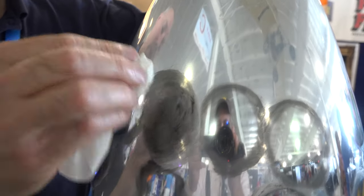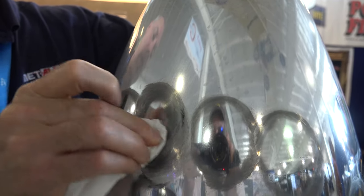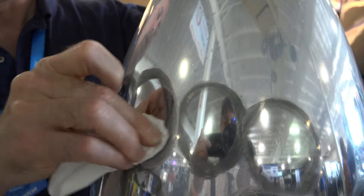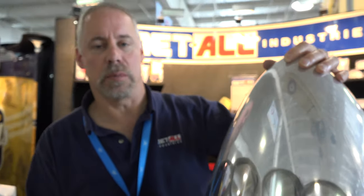And basically you rub until it gets good and black. The blacker it is while you're rubbing, the brighter the finish will be. Once you get it good and black, then you just simply go back and buff the residue off.